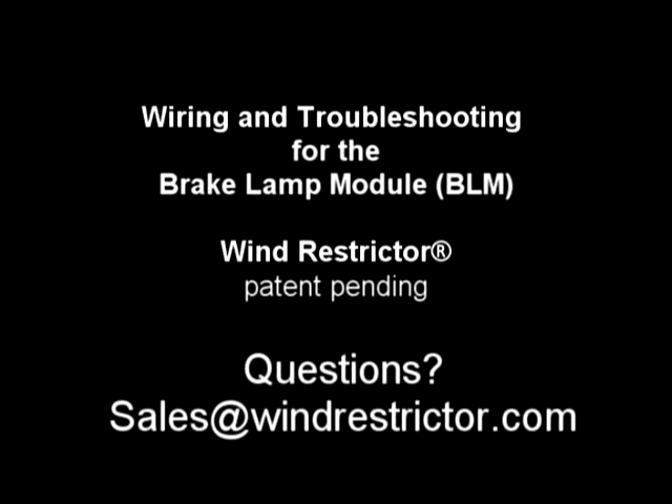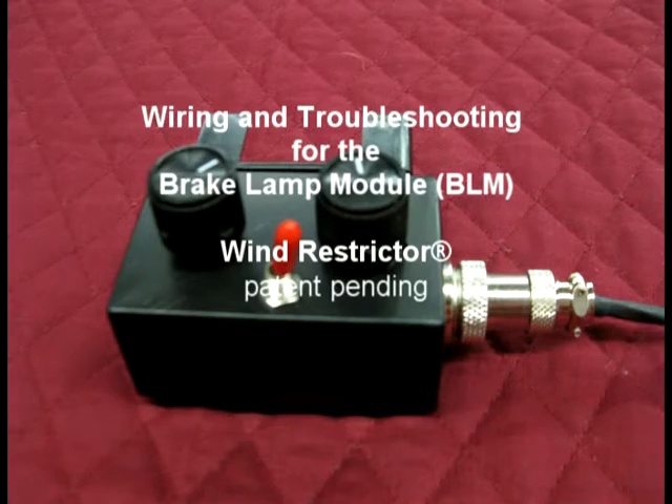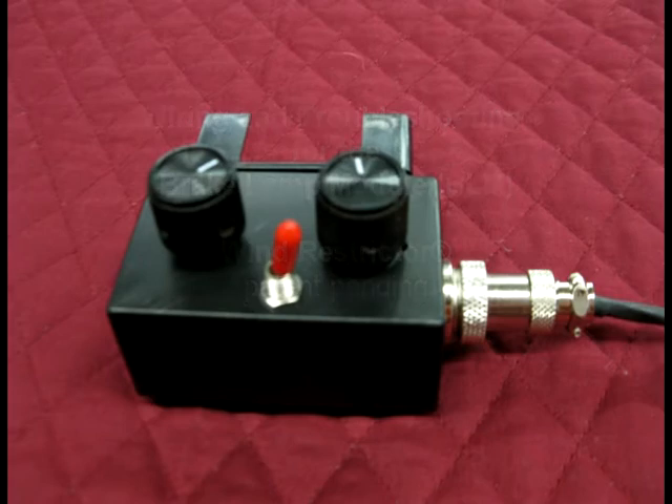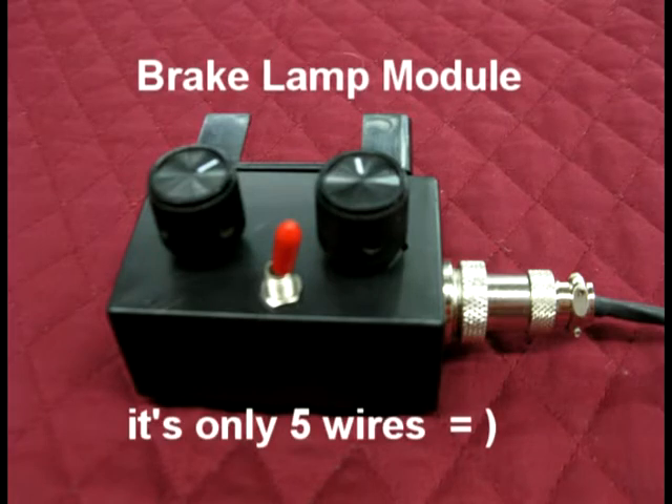In this video we are going to cover the brake lamp module. If you have any other wind restrictor accessories, please refer to the other videos that include those accessories. This is only for the brake lamp module. The brake lamp module will work with any vehicle we make a wind restrictor for, with the exception of the new 2005 Plus SLK. The first part of this video will be instructions on how to hook up the module to each and every vehicle.